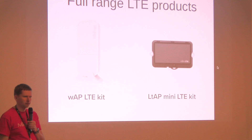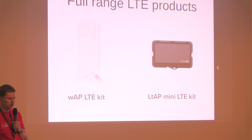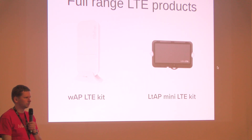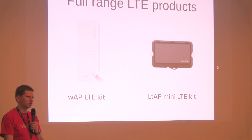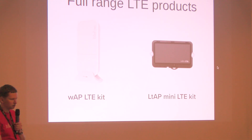On the right side you have the LTE mini. By its functions it is very similar to the VAP LTE, but it has an additional GPS port, so you can put it in a car, bus or train and do tracking applications — or in some agriculture environment you can monitor how your trucks or fleet is moving. It also has POE functionality on both of them, so you can use these in a connection.